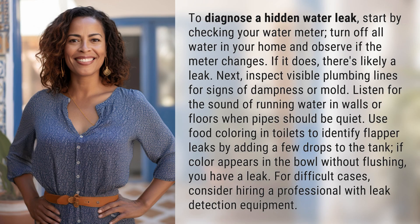To diagnose a hidden water leak, start by checking your water meter. Turn off all water in your home and observe if the meter changes. If it does, there's likely a leak.